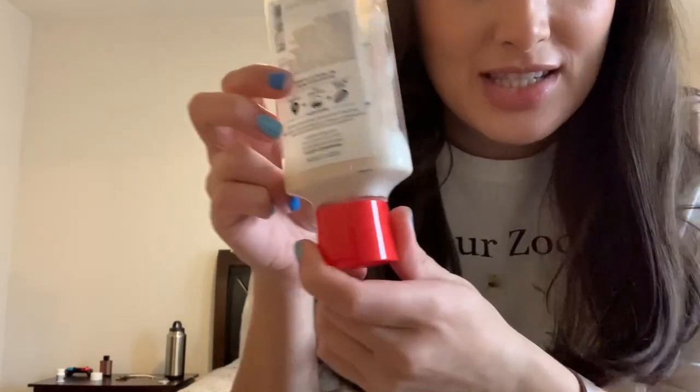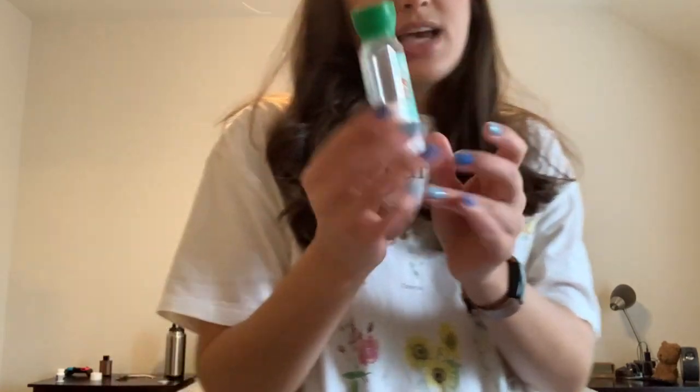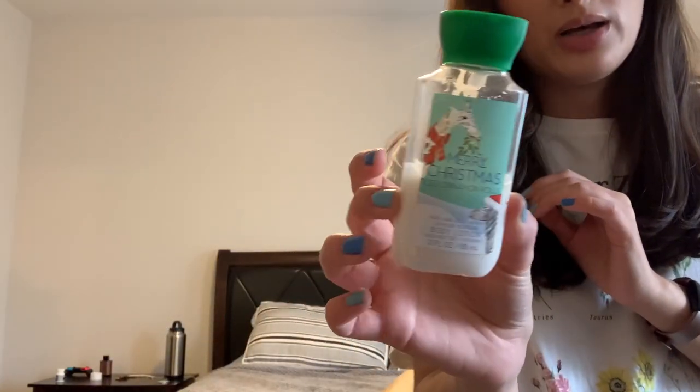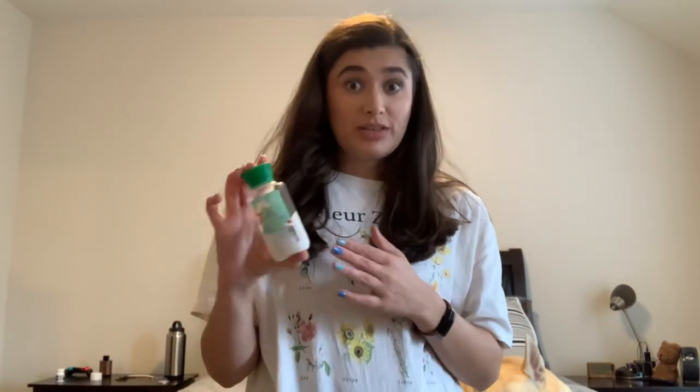Another thing I'm keeping in is the Strawberry Pound Cake lotion. I honestly have the tiniest bit left and I'm going to work on finishing this up this week. Another thing I'm going to finish this week is the Merry Christmas Ice Cinnamon Roll mini lotion — I did finish it off about halfway. I'm going to really focus on finishing those two lotions so I'm done with them.